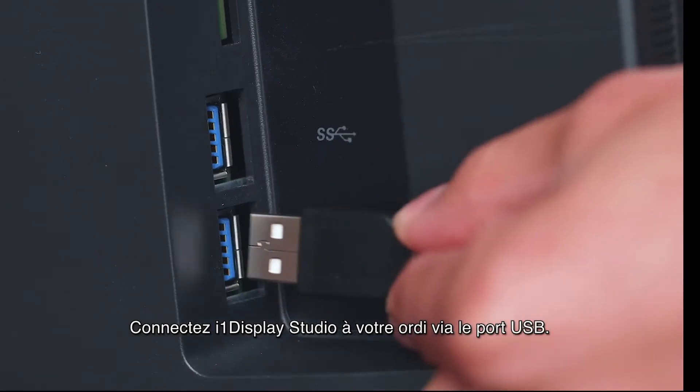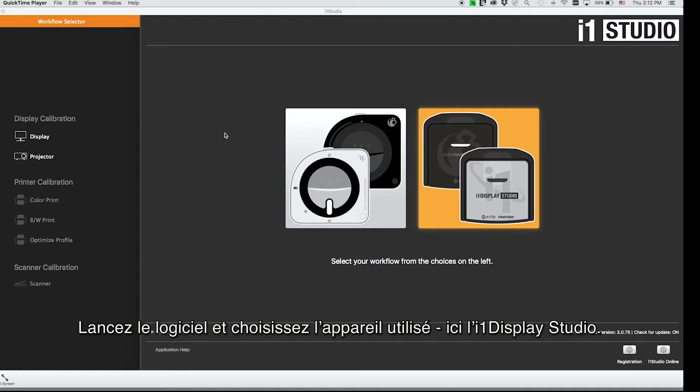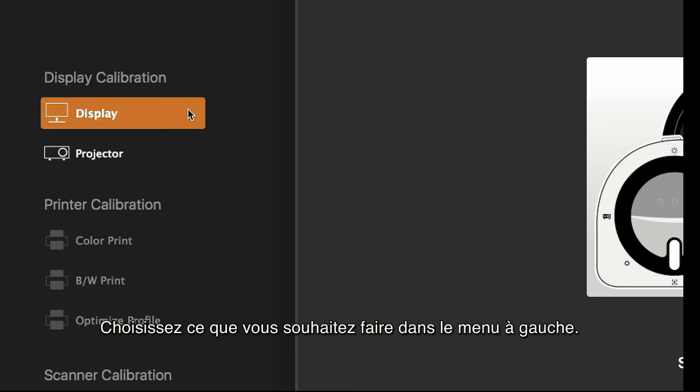Now let's get started. Connect i1 Display Studio to your computer via USB. Open the software and choose the device you're using — in this case, the i1 Display Studio. Choose what you want to do on the left-hand menu.